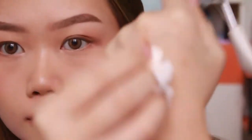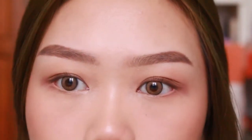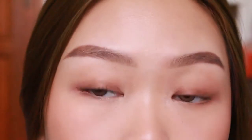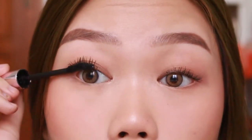Ini Sis2Sis bener-bener smudge proof - aku kasih liat di tangan, dia bener-bener susah banget ilang, sebagus itu. Sekarang aku mau curl bulu mata aku, pake penjepit bulu mata dari Usup So - bagus banget, bener-bener ngangkat banget bulu mataku yang lemes. So far ini one of the best eyelash curler yang pernah aku temuin. Ini my favorite mascara dari Heroine Make, yang long and curl mascara - super waterproof, gak clumpy, ngebuat bulu mata panjang tapi gak lebay. Nahan banget bulu mata aku ke atas. Kalo sampai kena kulit, cepet-cepet dihapus biar dia nggak kering duluan.